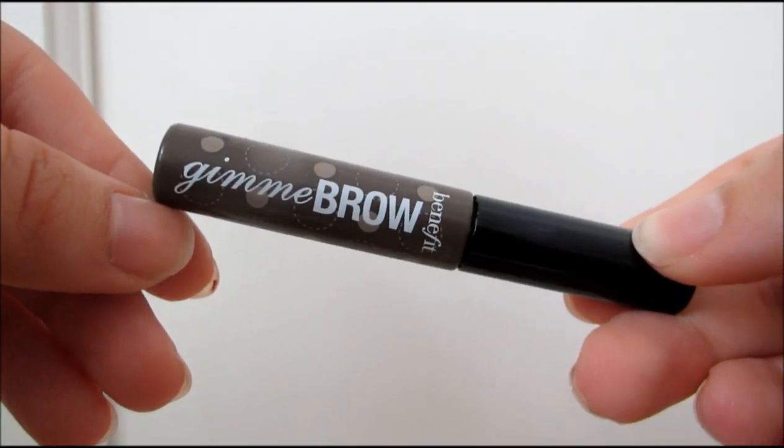Then to get those brows looking good, I'm taking the Benefit Gimme Brow as usual. This is just my Holy Grail brow product. I'm just running that through my eyebrows and then blending it out with a spoolie.